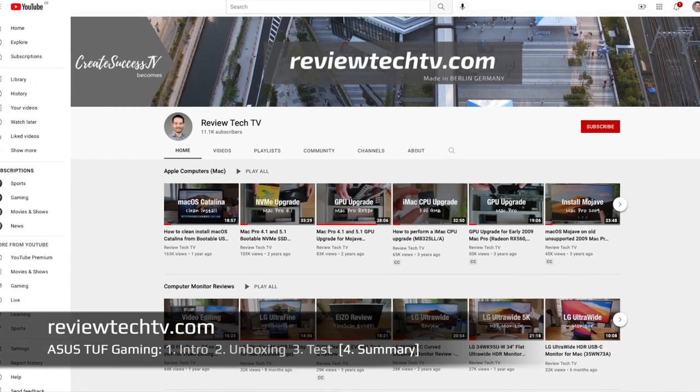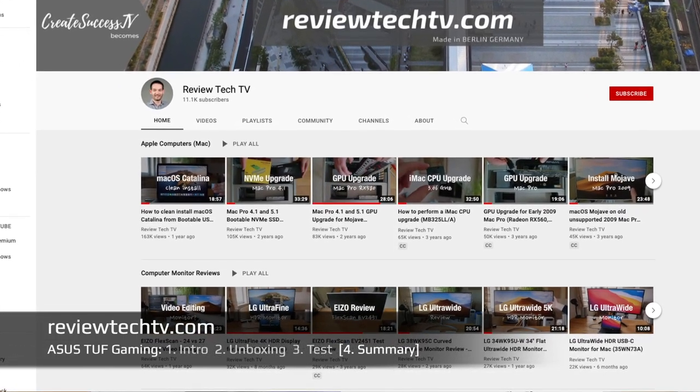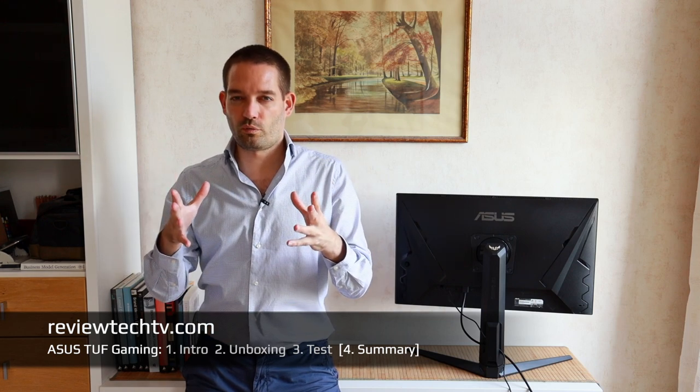This concludes the review. Let me know what other content you want to see. Check out my channel page where you can find a bunch of different monitor reviews in the monitors playlist. I encourage you to do a comparison and learn the basics — the different inch sizes, aspect ratios, and panel types. Thanks for tuning in, see you in the next video!